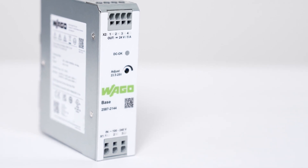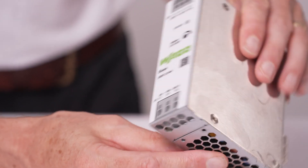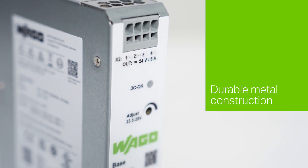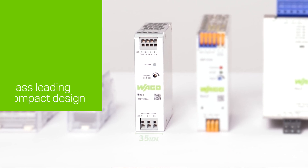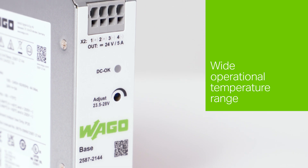Vargo's base power supply represents the perfect solution for OEMs and panel builders looking for an extremely cost-effective, space-saving product. Key benefits include a durable metal construction, class-leading compact design with 5 amps just 35mm wide, and a wide operational temperature range.